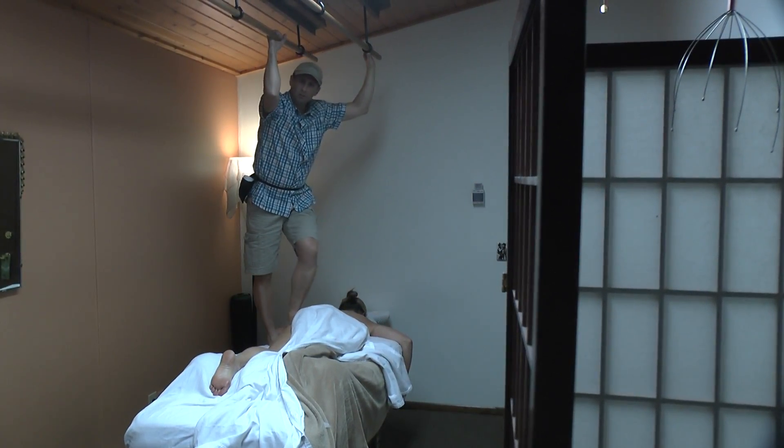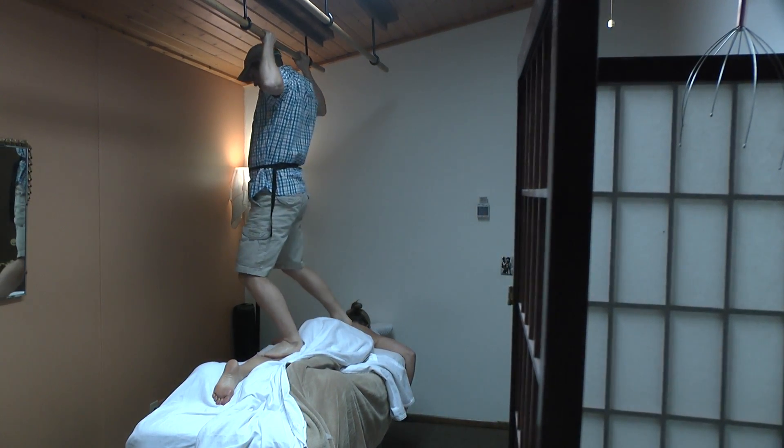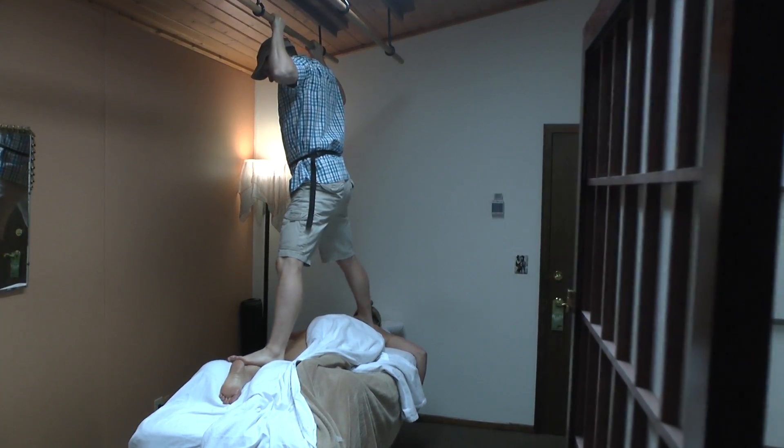Ashiatsu. We are going to work on the legs a little bit here. I do long full body strokes, which is not something that was taught when I was in school, but I certainly improvised.